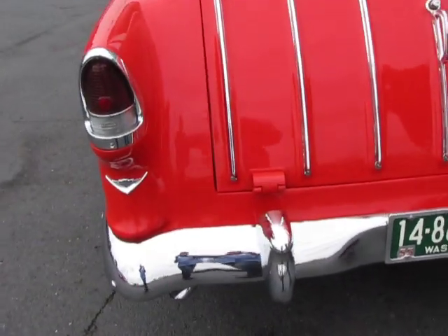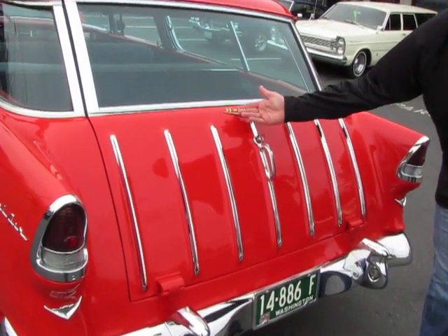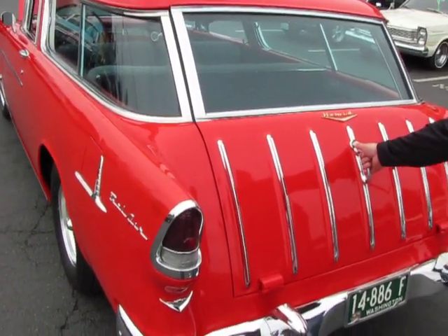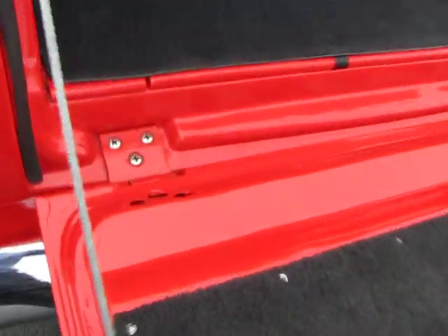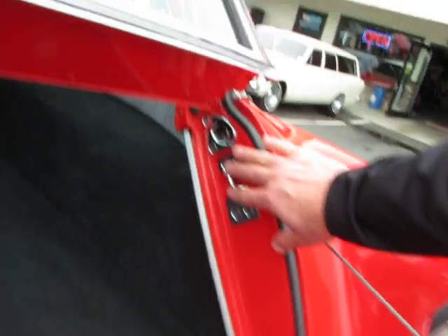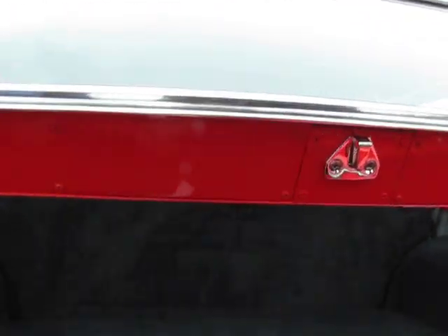Real rare to see a tailgate that has no rust in it — I mean on the inside of the tailgate too. We're going to open it up for you. Take a look at this folks, look how nice this is. All the latches are chrome plated, all the cables are new.